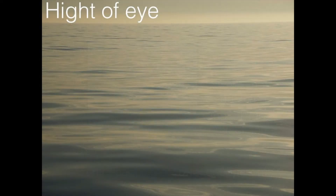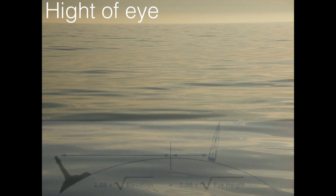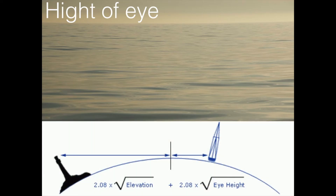Another thing we have to take into consideration is the height of eye. The theoretical horizon is at sea level, but we are not at sea level — we are a bit higher up. From Yachtmaster Coastal, Offshore, or even Dayskipper courses, depending on how high you are up with your eye, you can see further away or not so far away. So this picture may be familiar to you: if you are in a boat, you can see a certain distance; if you are high up in a lighthouse, you can see much further away. So the horizon is not always as far as you think it is, and more importantly, the angle differs.